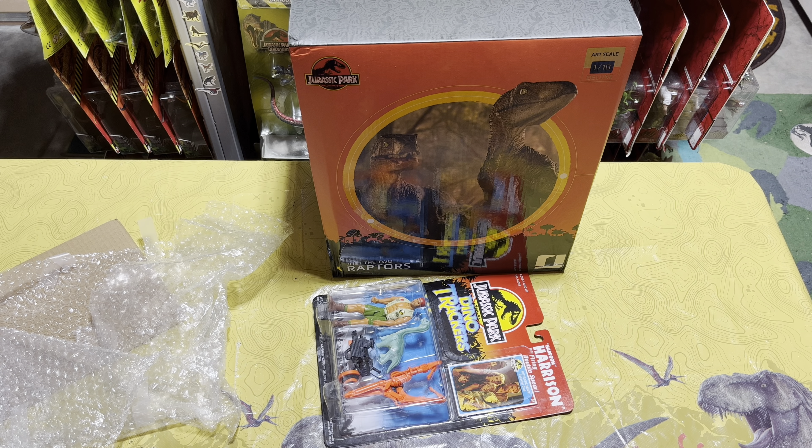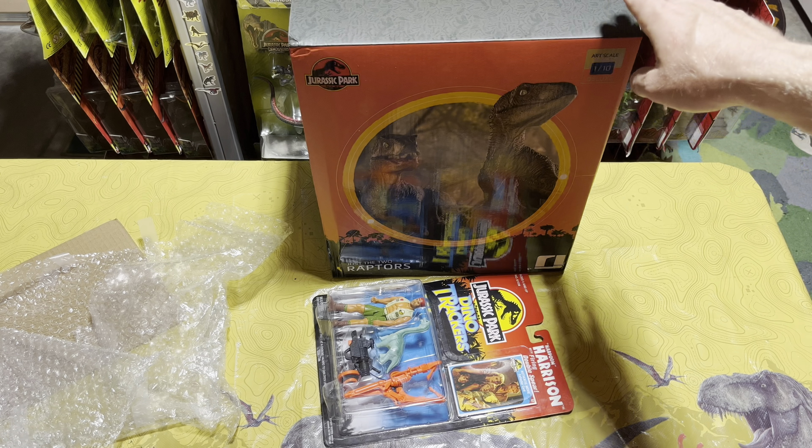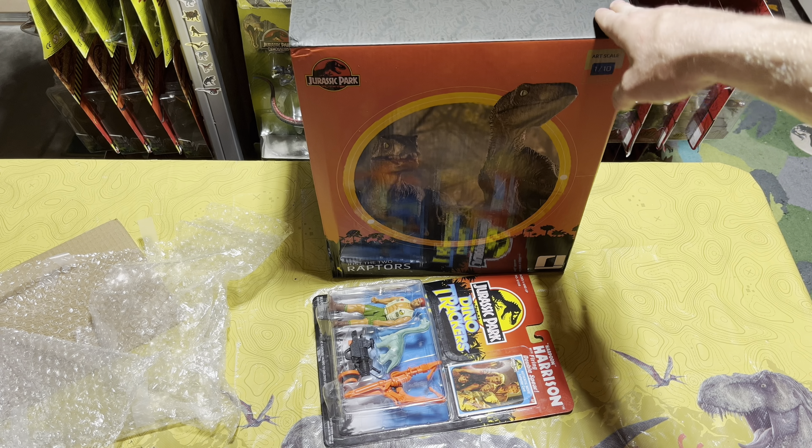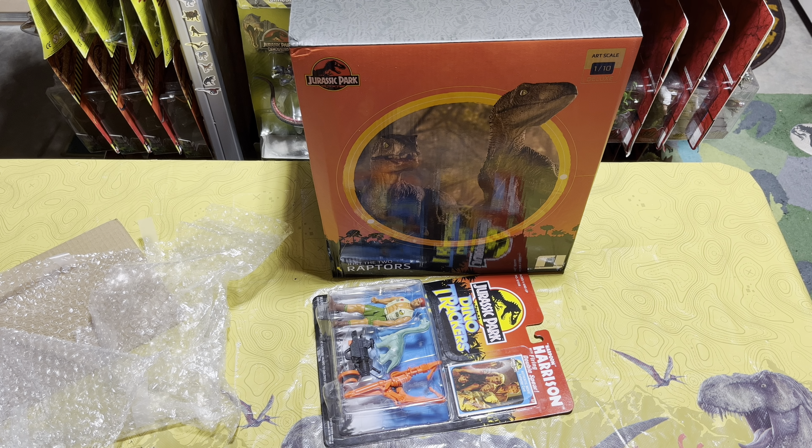So this is everything that I got in the mail call unboxing today, guys. I am going to put a review up for the 'Just the Two Raptors' and I'm going to link it right above here so that y'all can click on it and watch my full unboxing and review of that beautiful statue. There will also be a link in the description below for any of y'all that want to get a closer look at that amazing statue.